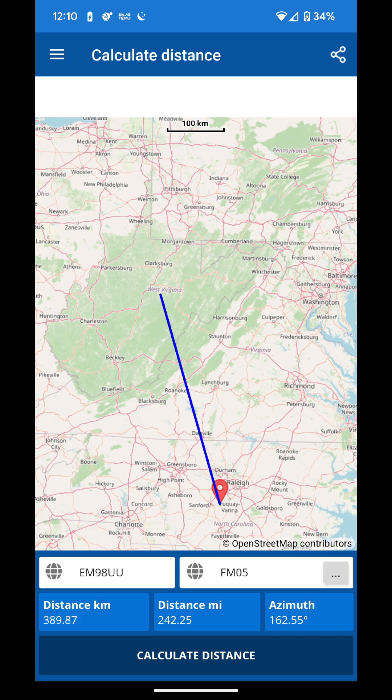Deltamite, come back. This contact was 242 miles away in North Carolina, made on 5 watts on a Baofeng UV-17R. Thank you very much.